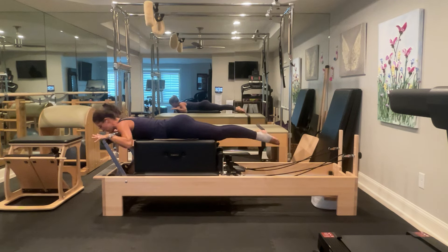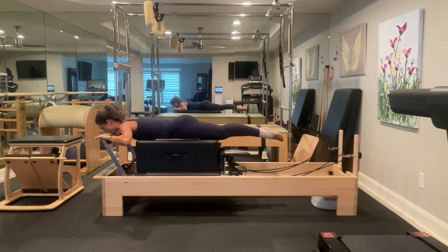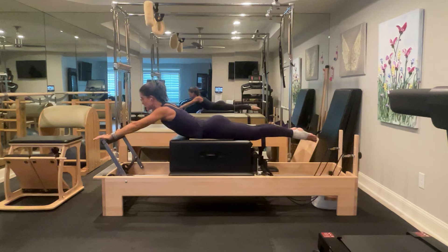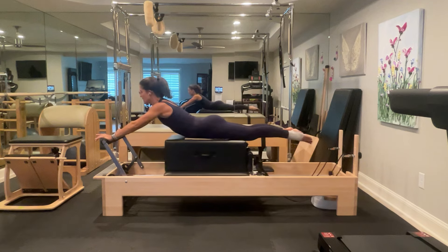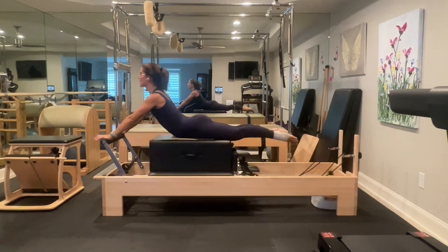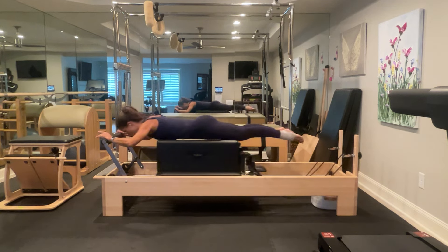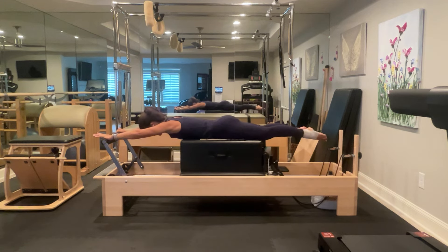I'm going to place right at the sternum 12th rib or bra strap at the edge of the box. My hands are nice and wide on the foot bar, my elbows aren't winging up high — for me, my elbows are almost right at the top of the box as well. I'm going to look down, squeeze my inner thighs together, draw my belly button up and in, draw my ribs together. I'm going to press out on one — and as I pull into the bumper with straight arms, I'm going to slide my shoulder blades down my back and come up into a swan. Press out, pull up with straight arms and do a swan, press out with straight arms and bend my elbows in.